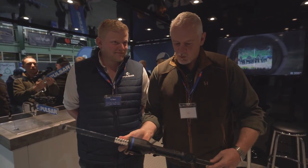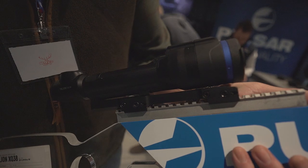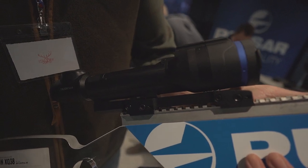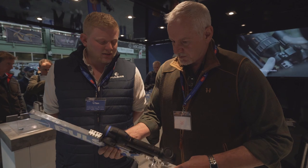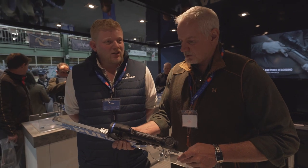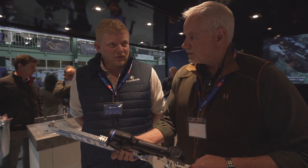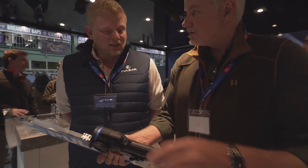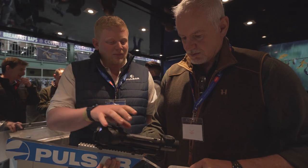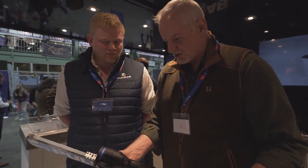Still on the Pulsar stand, we've got the all-new Talion. In the Talion series you're going to have two sensors - the XQ38 with a 384 sensor, and then later in the year the XG38 which is a 640H sensor. Same lens size, same physical design, but internally a sharper sensor. It kind of is what it is - they're not trying to pretend otherwise.